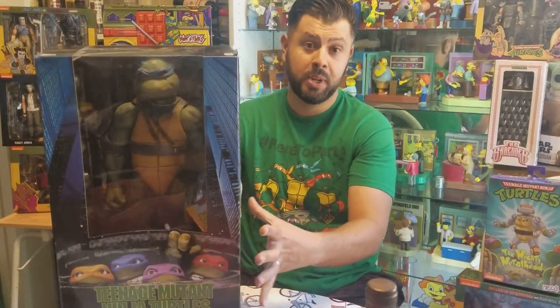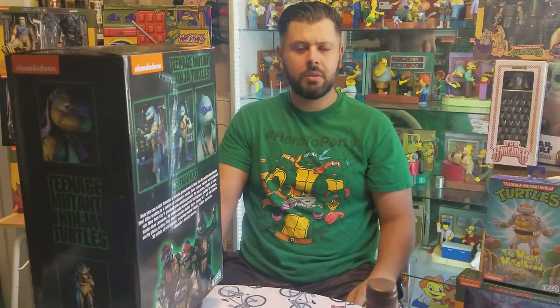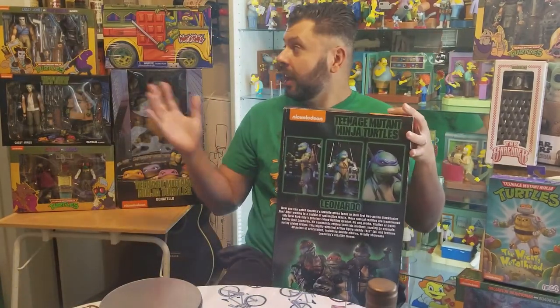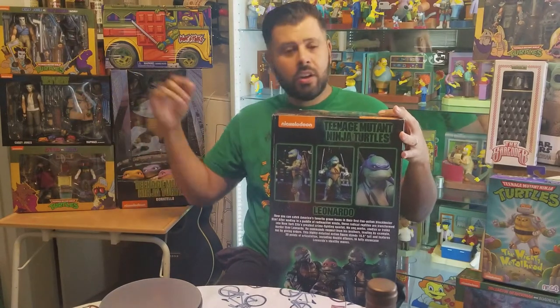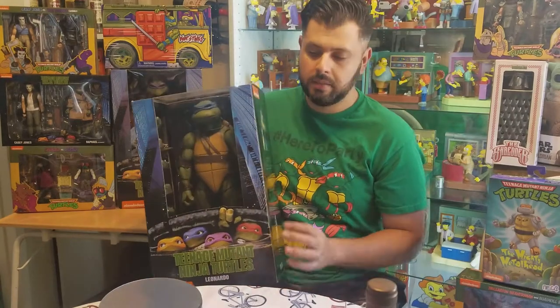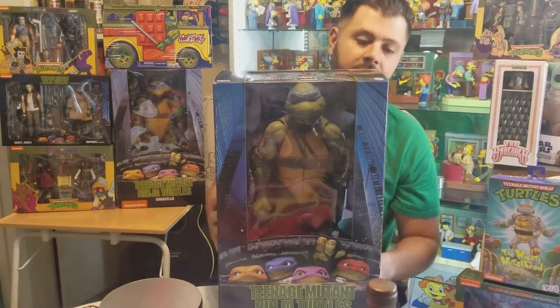The figure itself is pretty heavy. This is the 1/4th scale of the movie line and it's about 18 inches — all of them are 18 inches. Right now I'm displaying Leonardo; I also have a Donatello back here, and of course they came out with the 7-6 inch version of the movies and then the cartoon line also.